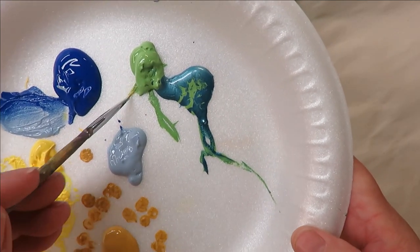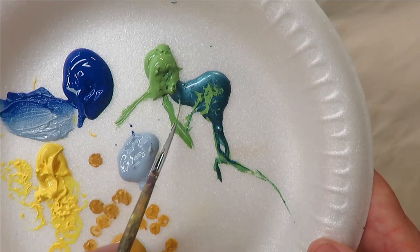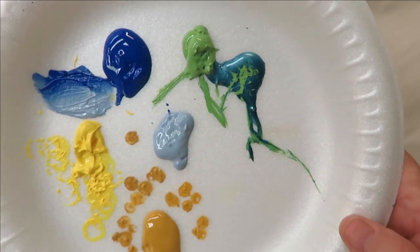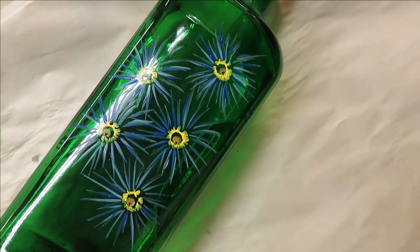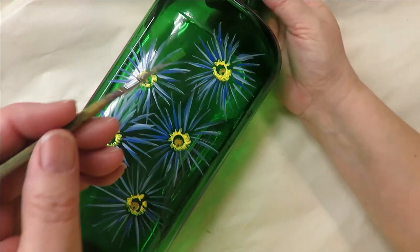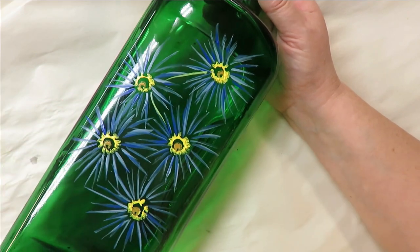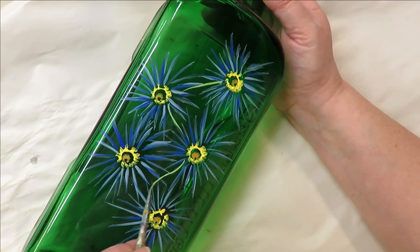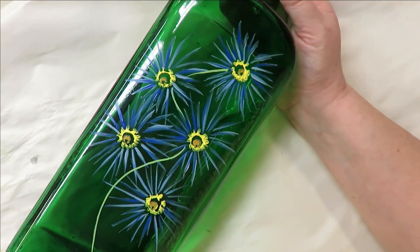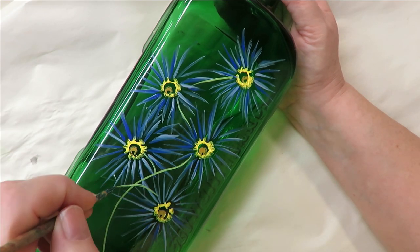I'm going to take my fineliner by Westonia, dip it into the Teal Topaz and the Fresh Foliage colors, and then just put in my stems. I kind of pretend where I think they might be, pull it down, and place it in.